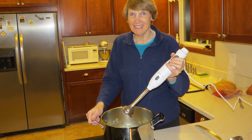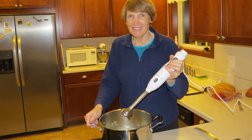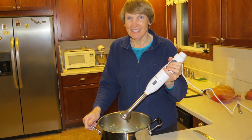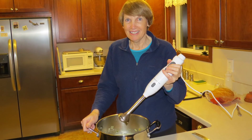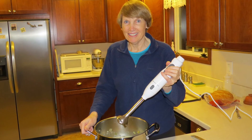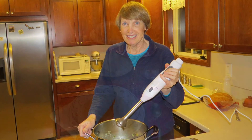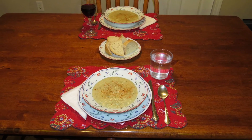Once the potatoes are tender, I like to use an immersion blender to smooth out about two-thirds of the vegetables. You still want some chunky pieces in there to add to the texture. You'll also want to season your soup with salt and pepper to taste. But remember, if you used stock, be sparing with the salt or it will be too salty.